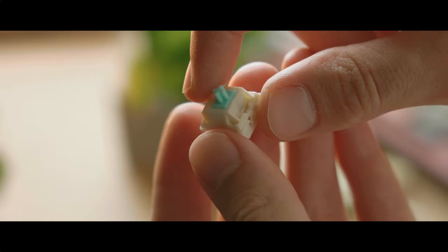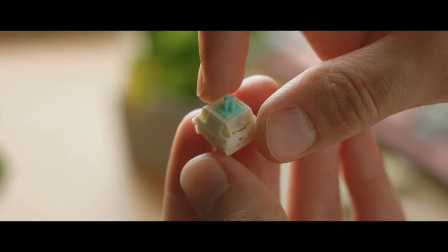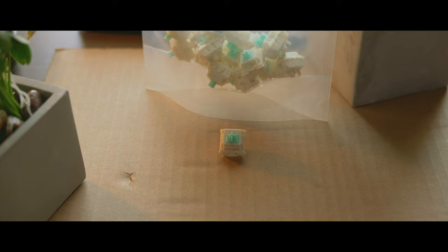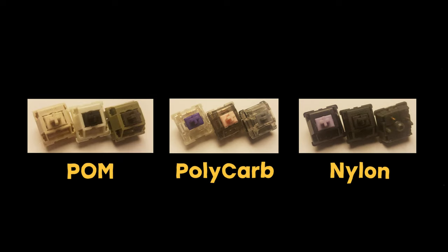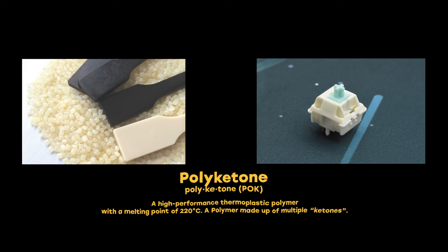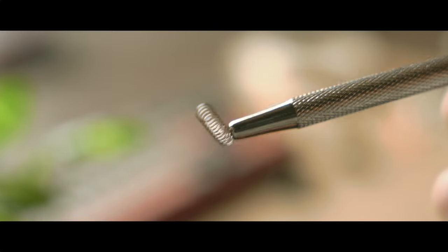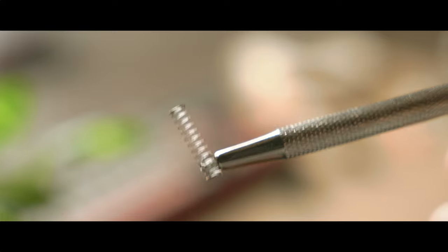Not only are they using pretty uncommon materials for the top and bottom housings, but they have a unique sound signature that gives off a more subtle soft touch to the overall linear switch. We tend to see the use of more centralized materials such as POM, nylon, and polycarbonate, but the X-Switches are introducing two uncommon materials. The top and bottom housings are made of POC, also known as polycotton, and have a milky white color. The stem is made out of a modified LY material, similar to the stems within the SOT switches, and has a light blue color. The operating force is 45 grams and the bottoming out force is 52 grams.